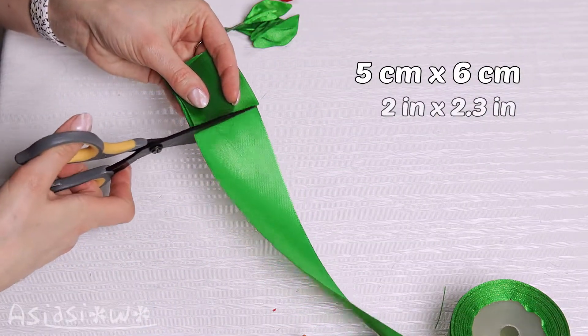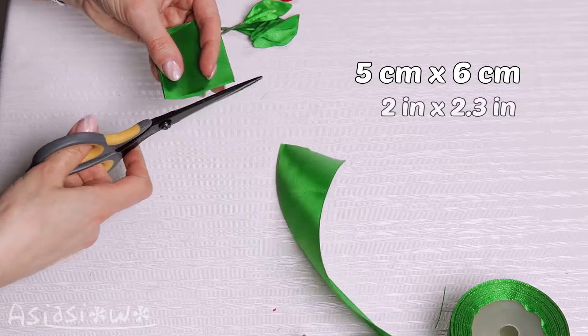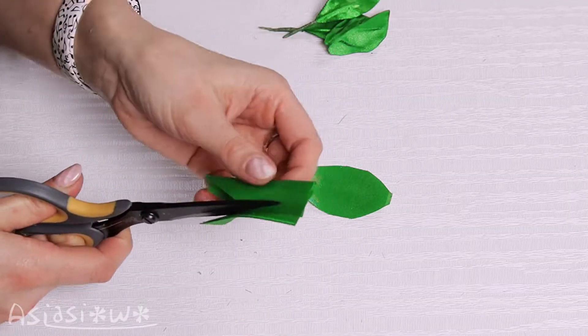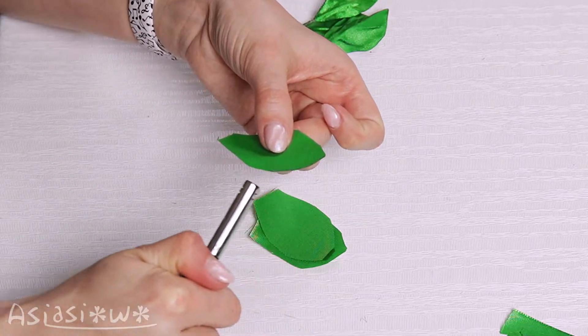Cut a strip out of green ribbon. Cut out a shape of leaf. Burn the edges.